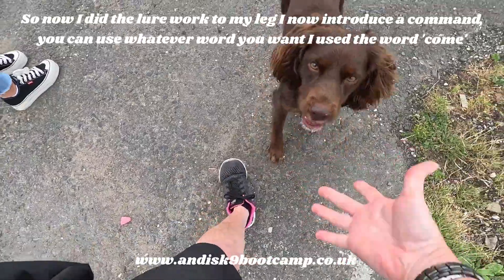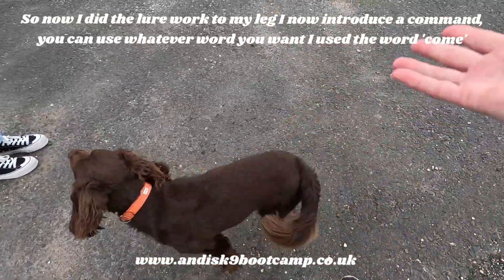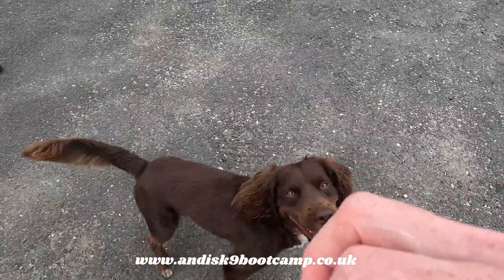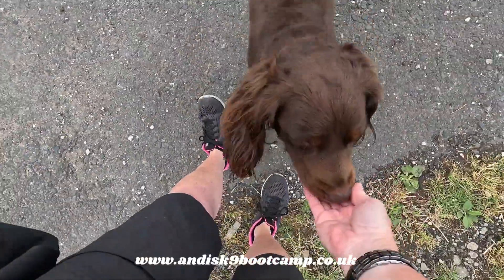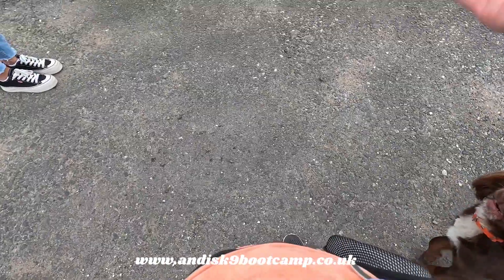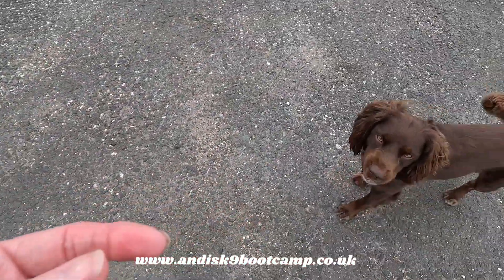So you're just going to practice this, but rather than practice it in the morning, you'll have to practice it when you've got time. Now I'm introducing the word 'come' — you can say whatever you want. As I say the word, I put my hand down with the treat in it.